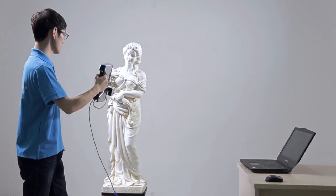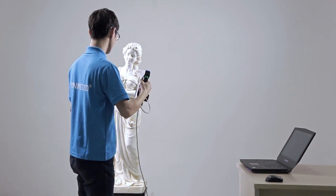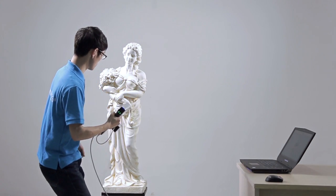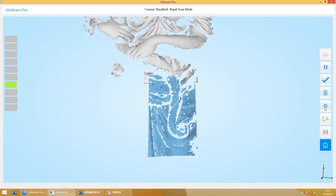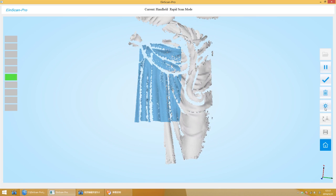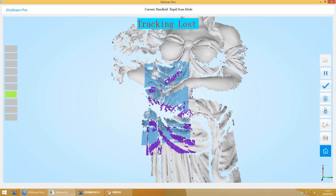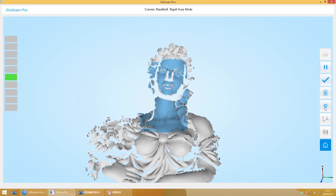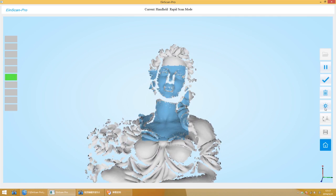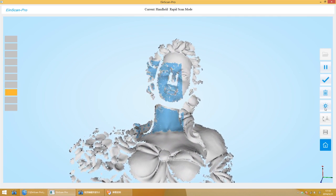Press the Start button on the scanner to start scanning. Please keep scanning continuously at a constant speed. If tracking loss happens during scanning, you can scan the parts that have already been scanned. Wait for several seconds — it will align automatically, and then you can continue scanning.